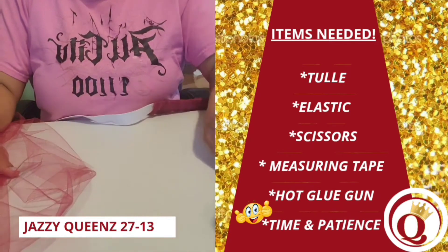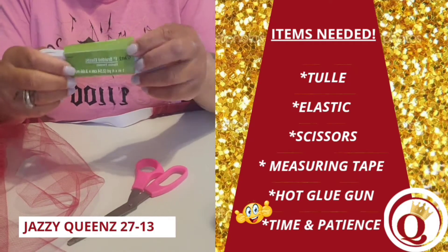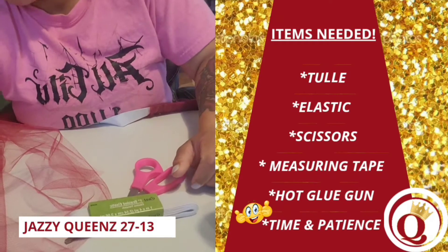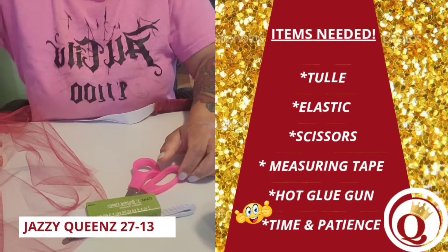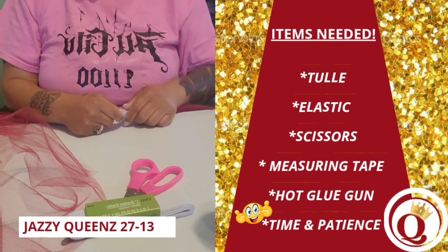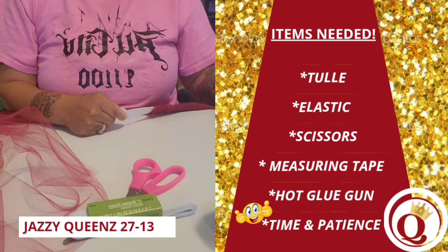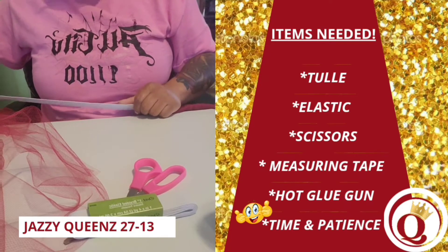What you will need is scissors, one-inch elastic — I purchased mine from Joann's — and of course a hot glue gun. I will tell you later in the video why I needed the hot glue gun. And of course you will need measuring tape so you can measure the table, the elastic, and the tulle, because you want to cut everything to the correct sizes.